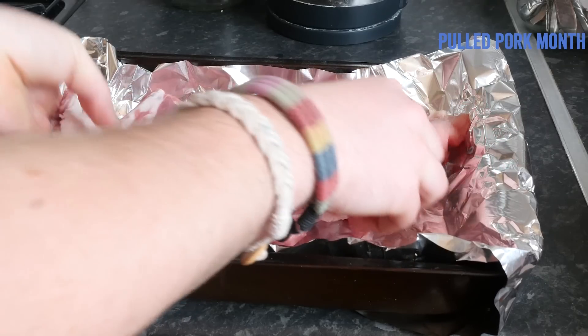Give it a nice pat dry with some kitchen towel and sit it into your roasting tin with that tin foil.